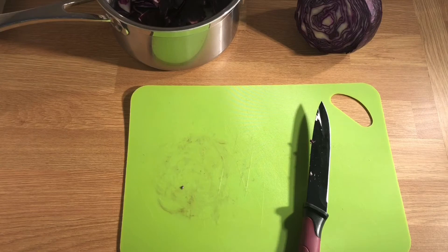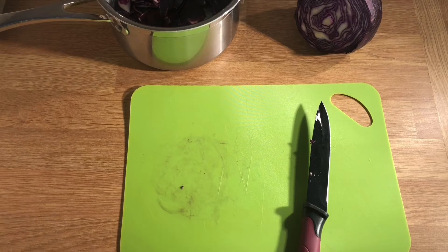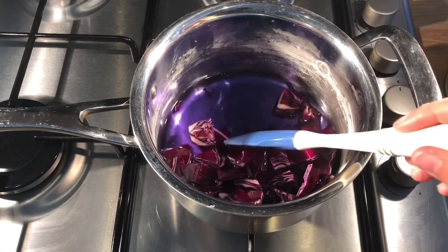If I add lots and lots of water I'm going to make a really weak indicator — it would look quite diluted, like orange squash with too much water added. You want to keep it quite a concentrated indicator. So I'm just going to add some water to the pan and then heat it on the hob. All I've done is add some cold water from the tap.